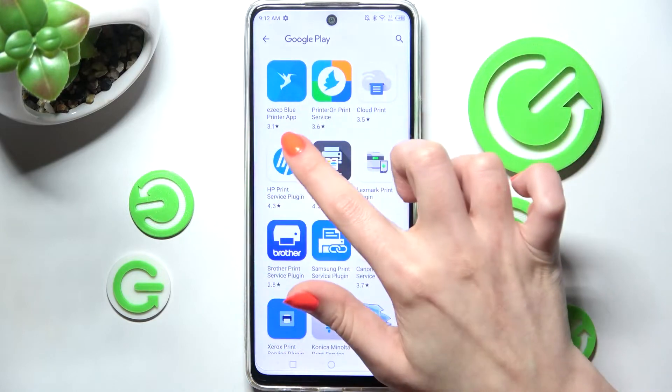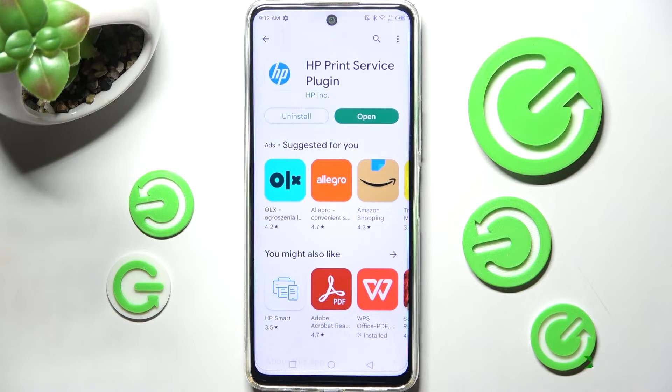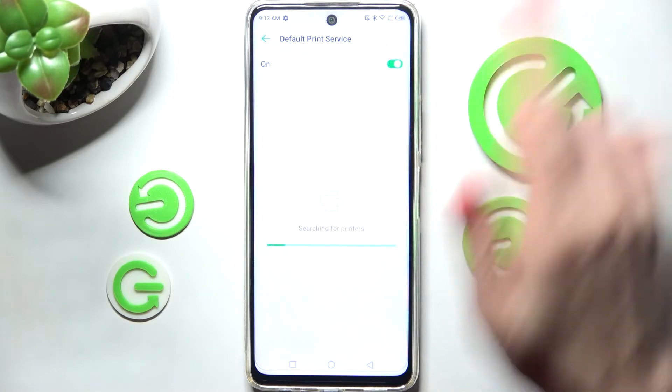For example, I have an HP printer, so I have to download this one. Then click the back button twice.